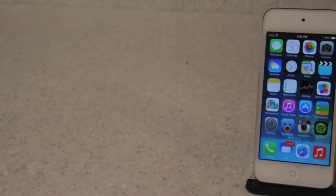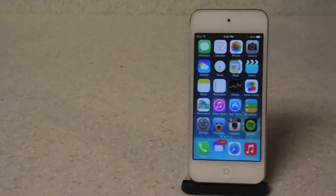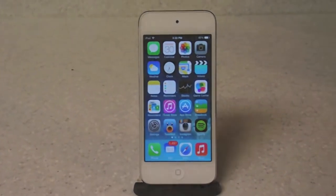Hey guys, what's going on? Alex here with HD Alex Films, and today I'm going to be doing a video on the brand new iOS 7 Control Center that was released in iOS 7 back in September.